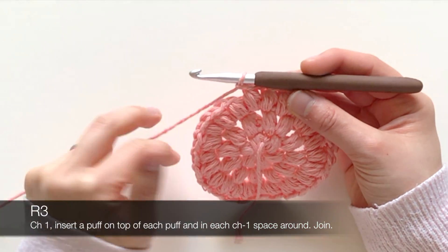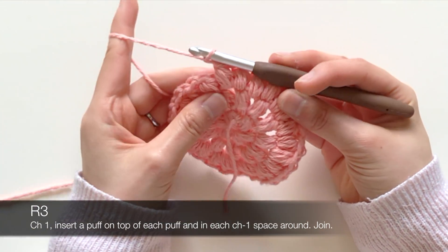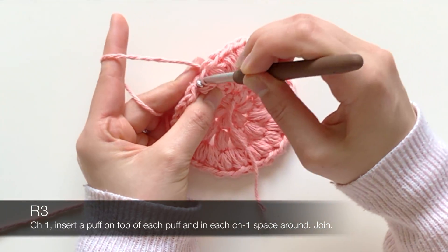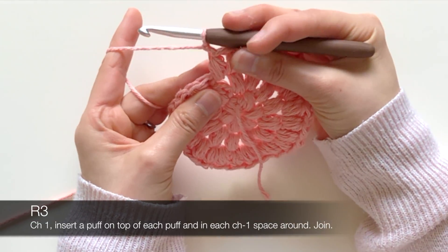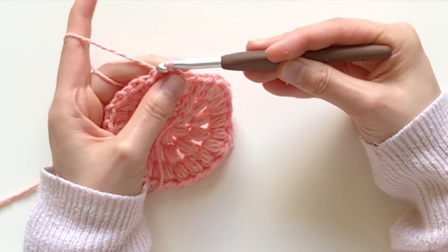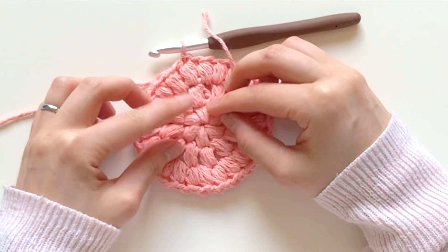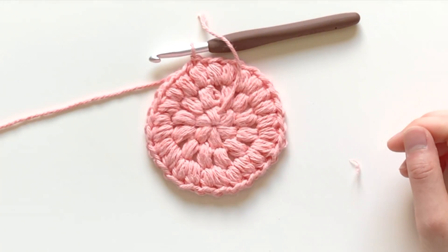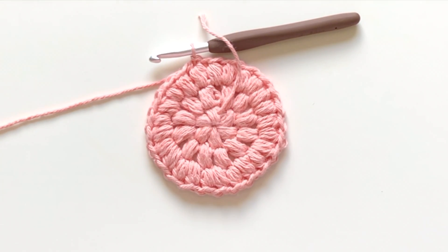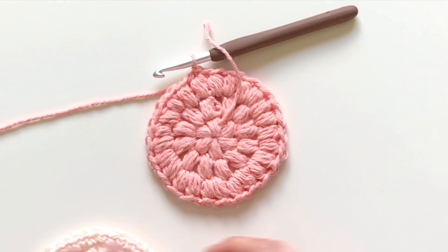At the very end here, I finished round three with 24 puff stitches. I'm going to join with a slip stitch to the first chain on my first puff — slip stitch here. This is a face scrubby and these are puff stitches — I keep mixing up my words since I'm also making a bath puff as part of this set. Here's what it looks like, and this is the face scrubby. I'm totally discombobulated today!